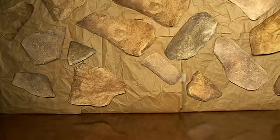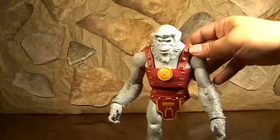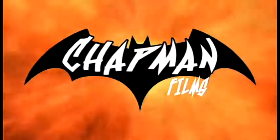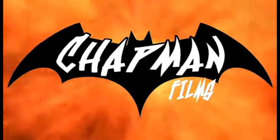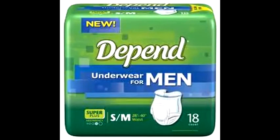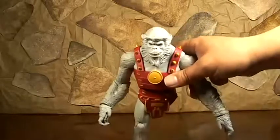Today we're going to review - wow - the Ultra Hermaphrodite Batman. Alright, yeah, that's right, the Ultra Humanite.